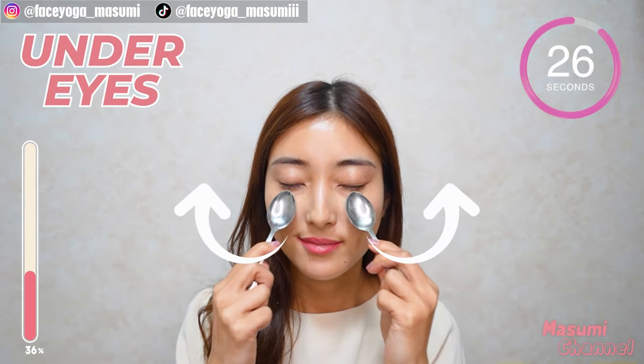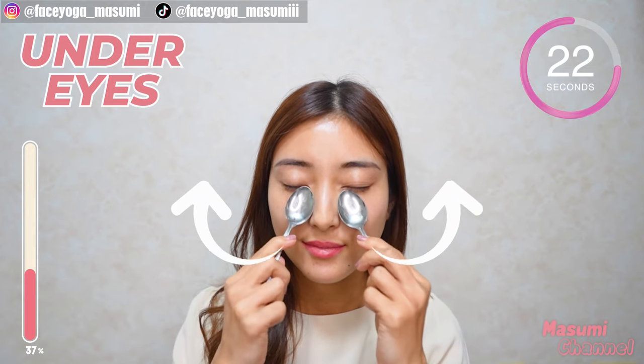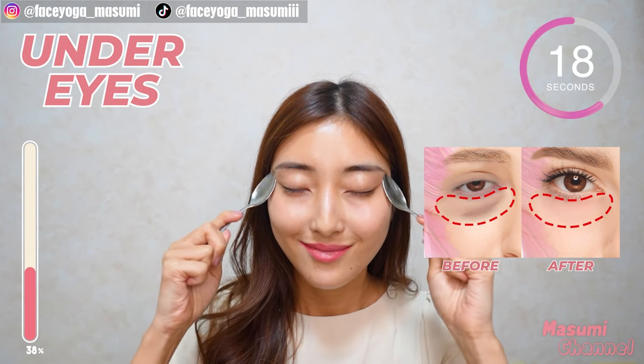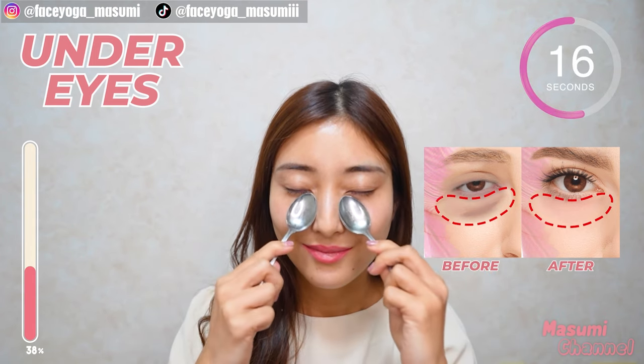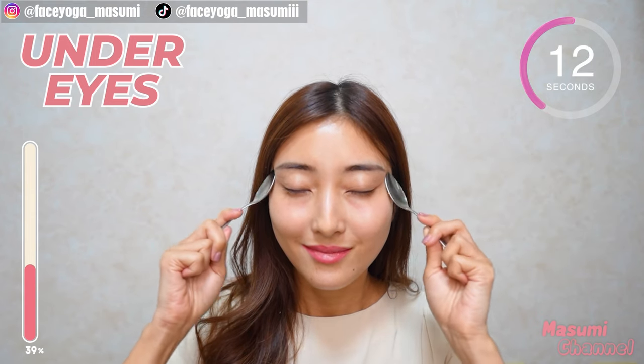So relaxing! So good! Now massage under the eyes in a pressing motion towards the temporal muscle. Repeat this movement. Let's reduce eye bags together with me — I know I'm concerned about it too. Also, I'm concerned about dark circles under the eyes. Let's improve blood circulation around this area.